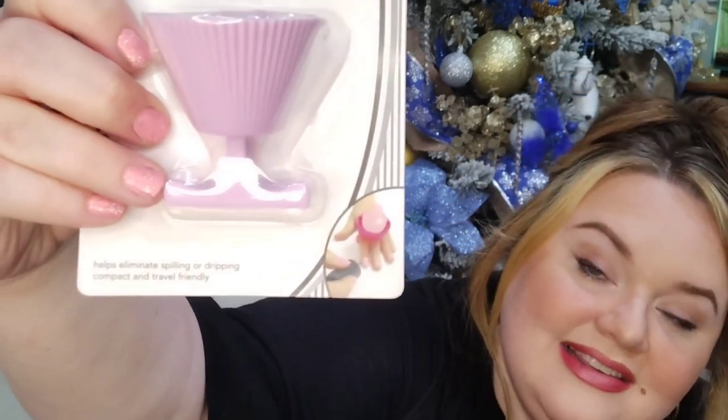A nail polish holder was something I had never seen before and I was super excited to find at Dollar Tree. You put your little polish in and hold it in your fingers — it almost wears like a ring — so you don't tip your nail polish over while painting your nails. I think it's silicone. It holds any size because it has grippy things inside. They had several colors — purple, pink, blue — and I grabbed the pink.